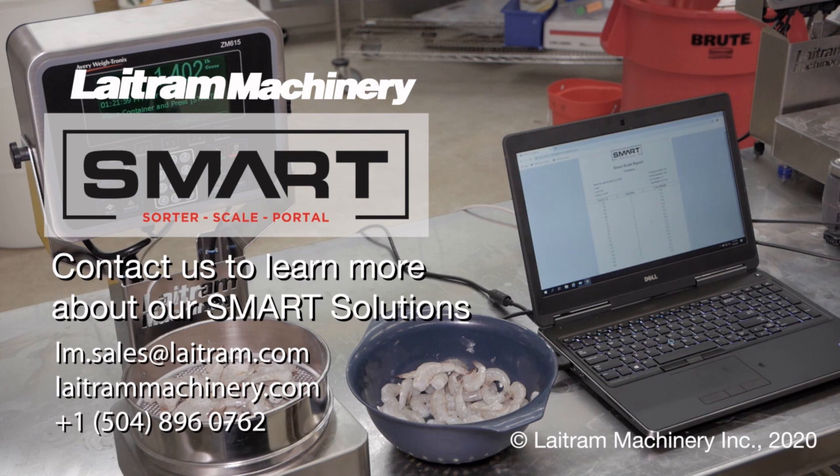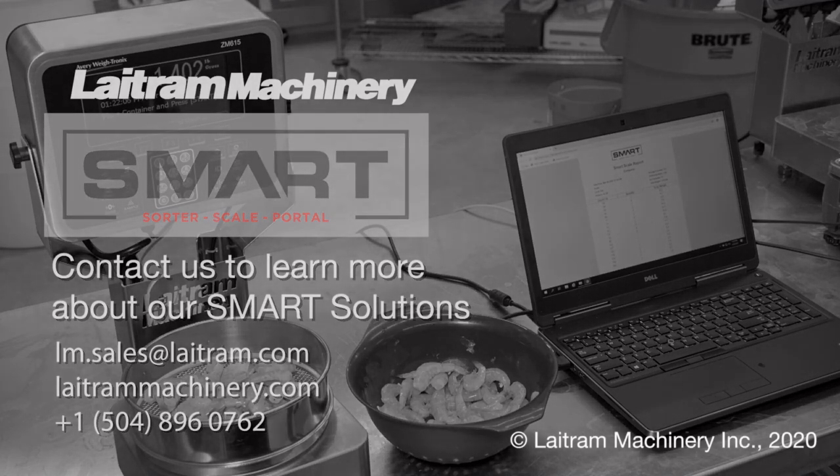Thank you so much for watching this video. Please visit us at latremmachinery.com for more information on the SmartSorter family of products, or contact us by email or phone.